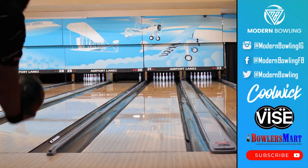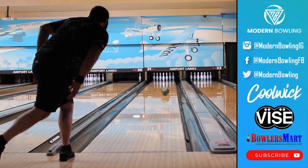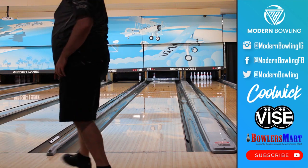This ball will definitely come into play later in league and tournaments when the lanes are starting to hook. That is all for us on the new Captivate from DV8 — thank you all so much for tuning in and we will see you in the next video.